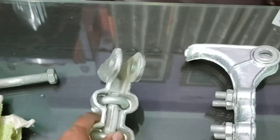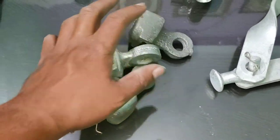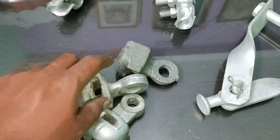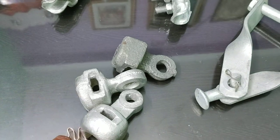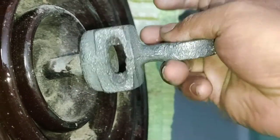We have confusion with the socket, so we provide three types of socket: one is casting, one is GCI, and one is forging. All are clearly fit with the insulator. It is casting — check the clearance.